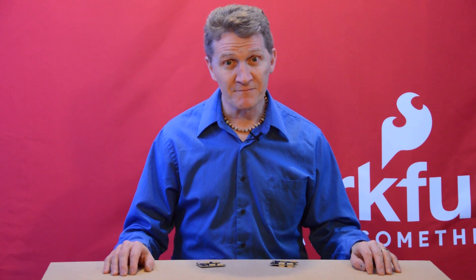And remember, and I'm serious this time — stay safe, be kind, and happy hacking.